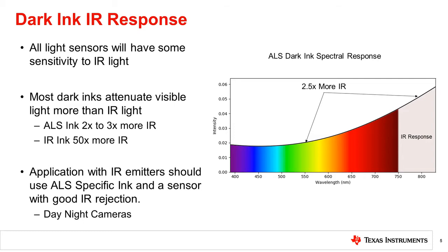Dark inks and dyes have been used for a long time in infrared transmitting and sensing applications, such as those used in IR remote controls. Many dark inks absorb visible light at a much greater ratio than IR light — this ratio can be as high as 50 times for inks made specifically for IR applications, or 2 to 3 times for inks made for visible light sensors. A relative increase in IR content will cause increased lux errors in the light sensor, which will vary based on the light source type. Some applications, such as cameras with near IR LEDs for night vision, use strong IR emitters that introduce additional IR content. For best performance, ambient light sensor specific ink should be used, as well as a sensor with high IR rejection.